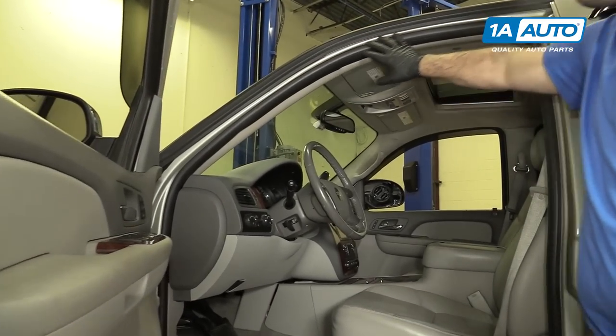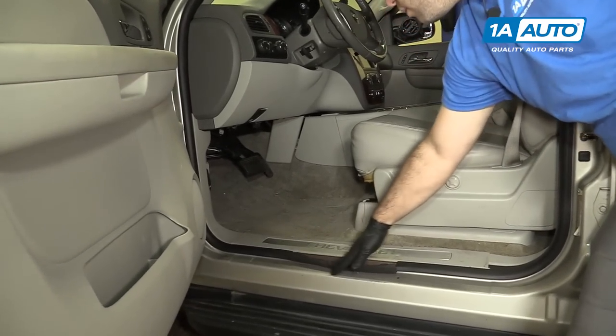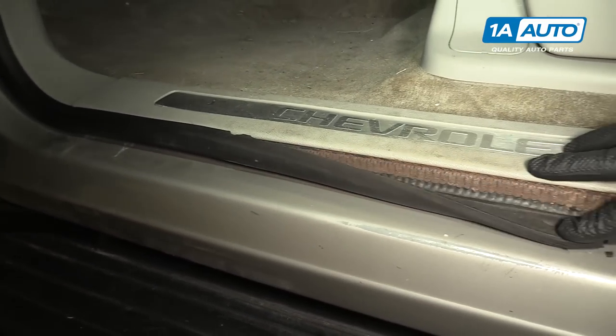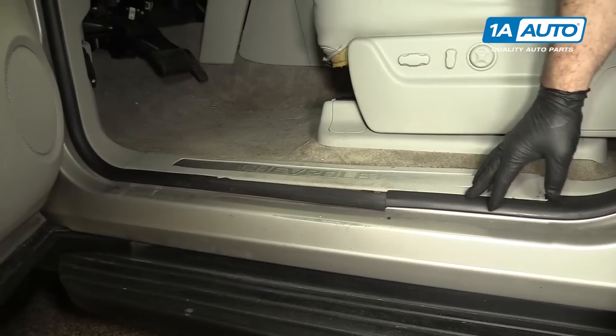We're going to replace our front door weather strip that is on the body. This one is ripped — getting it out of the vehicle, put rugs on it, tore it. You can see it's one piece; it goes all the way around, and that's where the seam is.